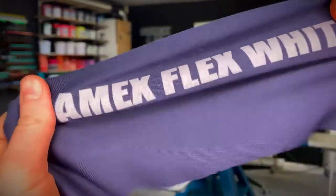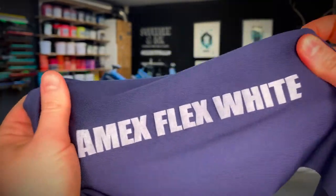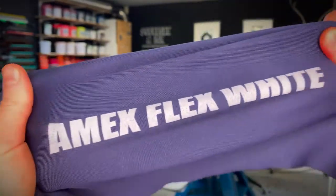This is the Amex Flex White 48 hours after printing. It's supposed to be used as an underbase or a highlight white, which is probably why it isn't as vibrant as some of the other inks. However, it's designed for flexing — on the lycra it really does stretch with the garment and doesn't crack. So it can be used on elastane products like lycra and spandex.